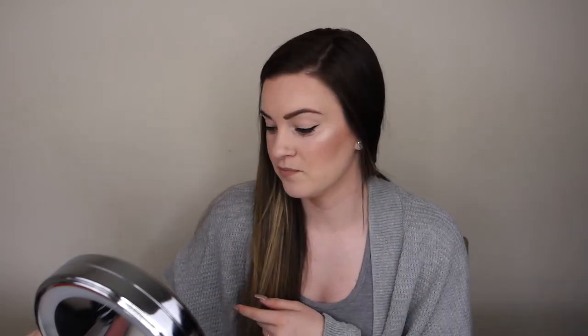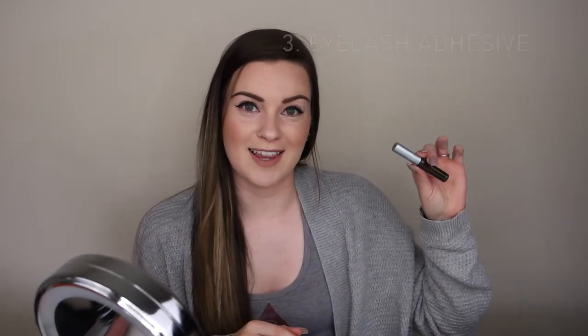You will also need some little scissors. You always want to measure the eyelashes before you glue them on — everybody's eye shapes are different and some lashes can be too long. You want to make sure they fit your eyes, so little scissors come in handy so you can trim them, and I'll show you how I do that.